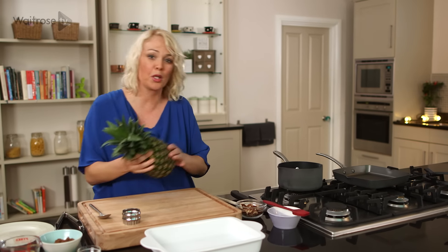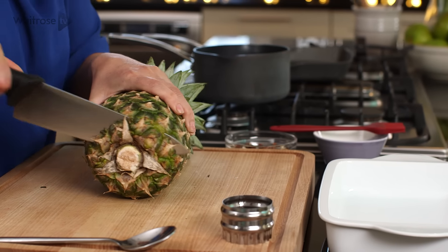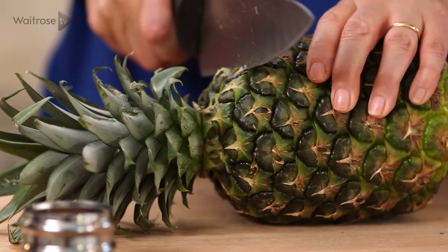To begin with I've got a pineapple here which I'm going to prepare. Start by taking off the bottom and the top of the pineapple.